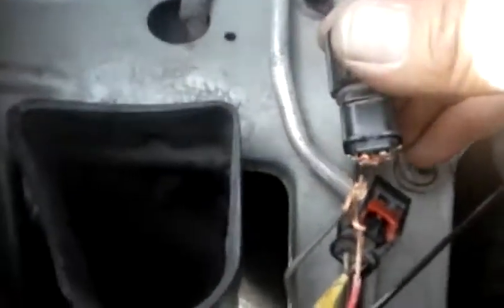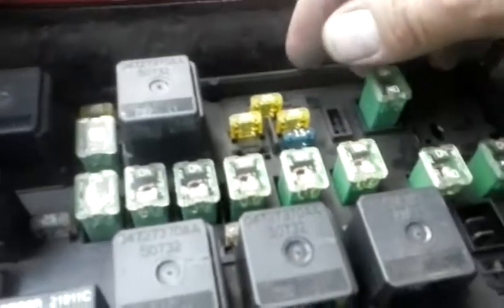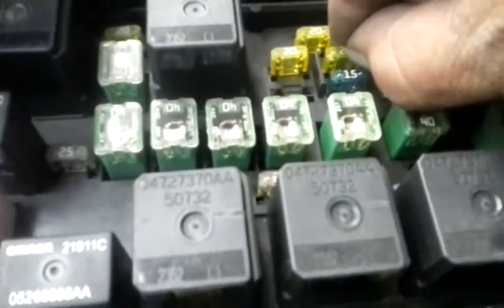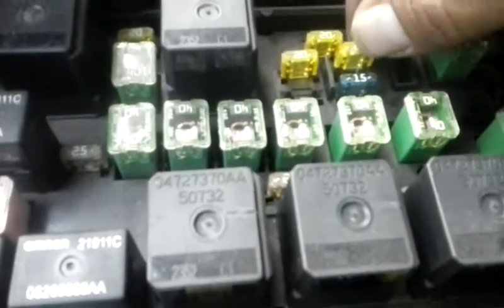No need to cut any wires, no need to replace any motors — they run and they're good. So we will need to repair or buy a new connector to replace. Now that we know the motors are good, the next step was to go in and check the fuse. We identified the front washer fuse and it's good. We'll check the other washer fuse too — that's good as well.